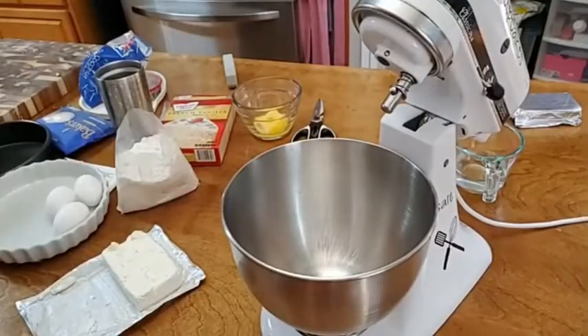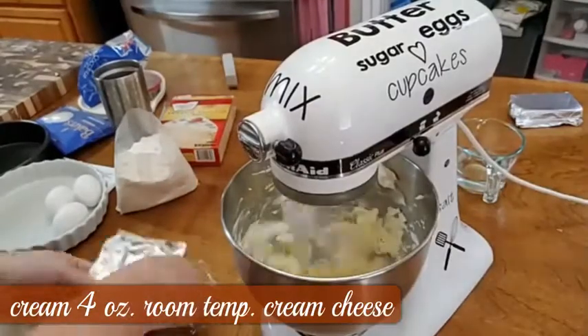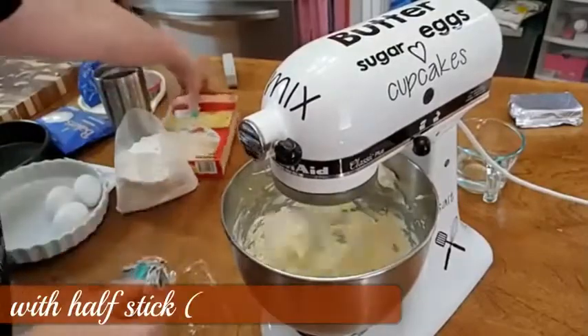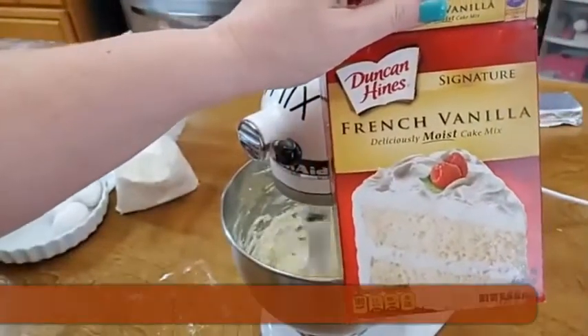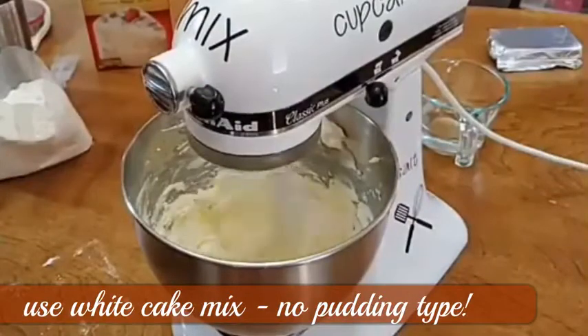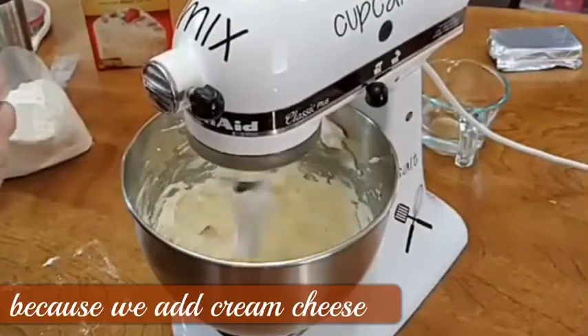The first thing I'm going to do is put a paddle on my mixer, and we're going to bake that in just a minute. I'm going to use a French vanilla cake mix — it's just what I have in my pantry. You can use a yellow cake, but I prefer to use a white cake, and this French vanilla is fine because it's actually a white layer as well.